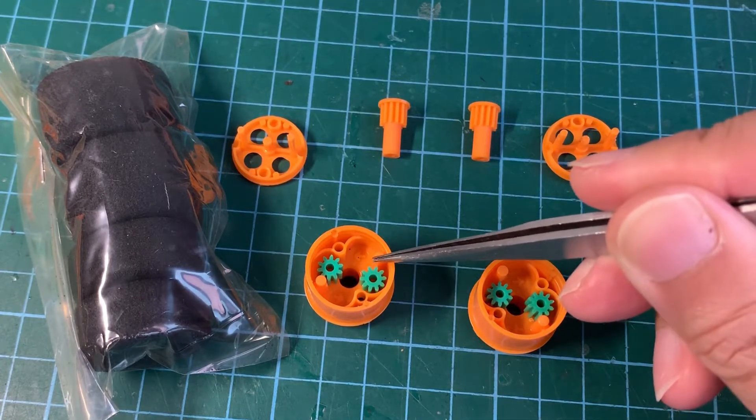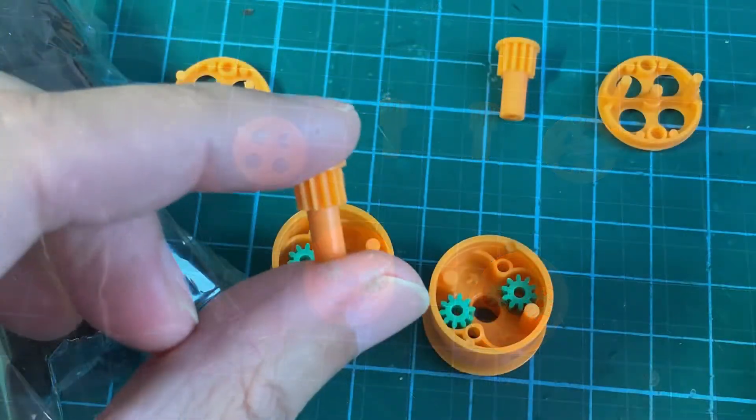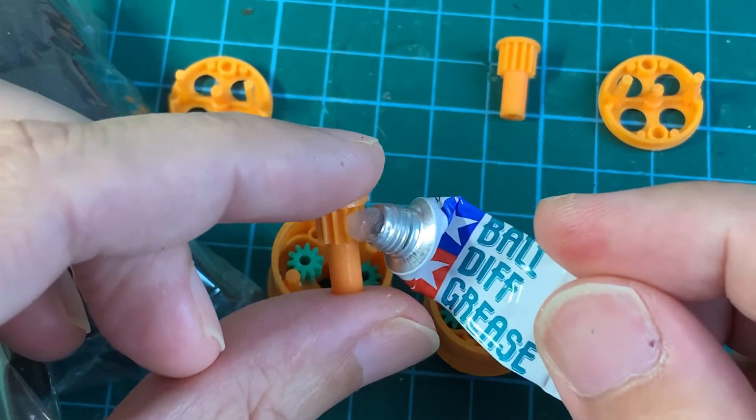This one is counterclockwise, as shown by the arrows, and this is the left wheel. Now before installing the center pinion, I'm going to apply some ball diff grease. This should get rid of any excessive friction.